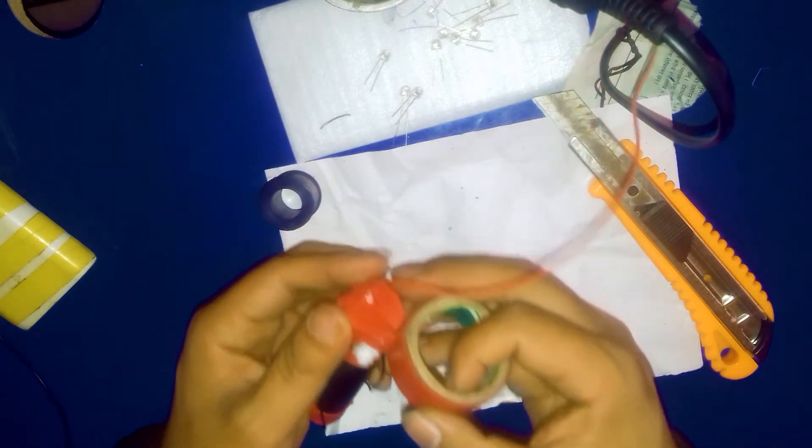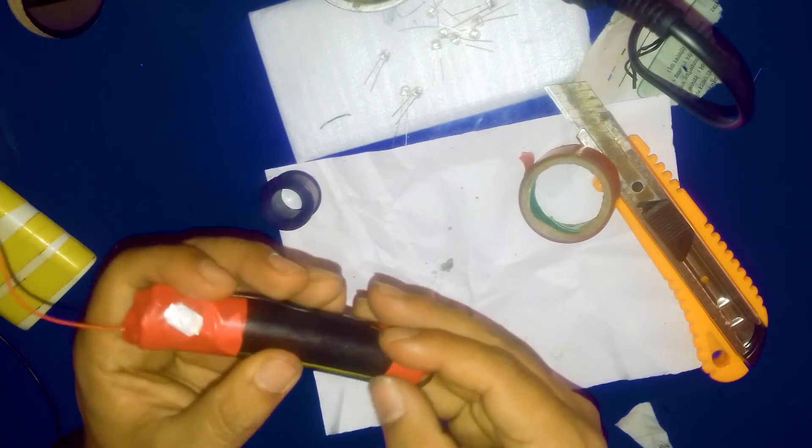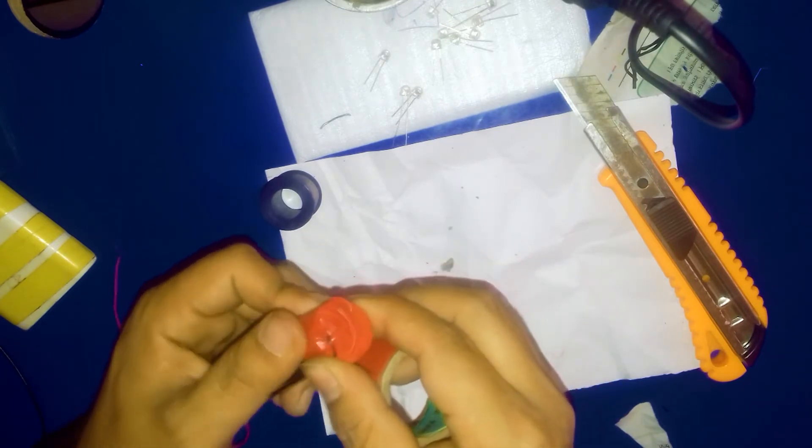I'm putting the switch in this side as well, using this one like that. I'm wrapping it in this way again, and also wrapping from this side. Here are the positive and negative wires, and I need to wrap from this side too.